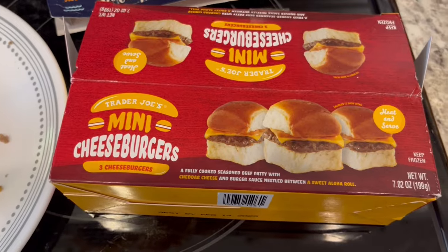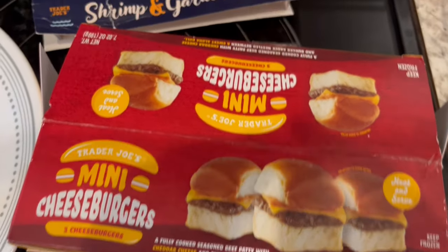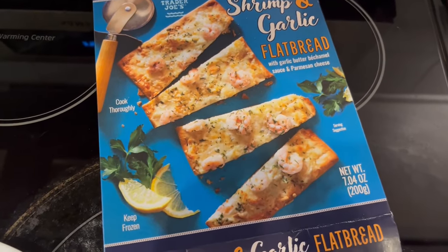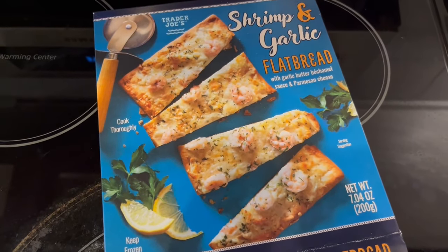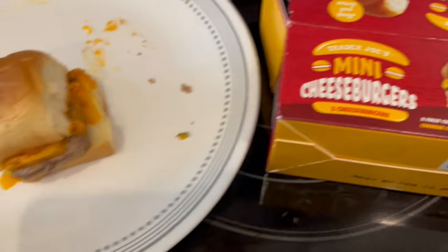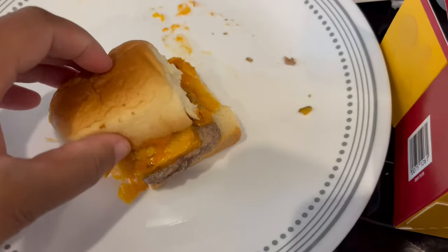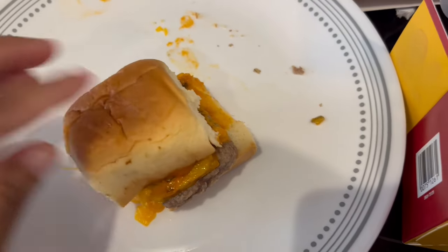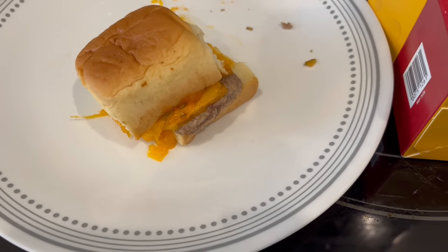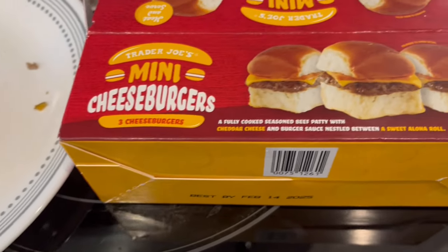Hey guys, I wanted to show you what we are having for lunch. Howard is having these mini cheeseburgers from Trader Joe's and I am having this shrimp and garlic flatbread. The flatbread is pretty tiny, just FYI. He heated up the cheeseburgers in the microwave per the instructions. He already ate two but you get the patty with cheese and a burger sauce. I tried it — I think it's just okay. He said the same thing. Wouldn't need to buy it again. We've never had the White Castle version so we don't know how that compares.